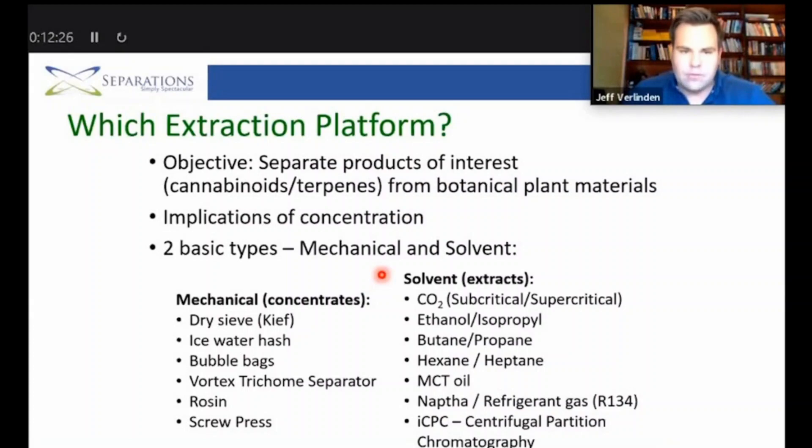The more commercially viable extraction platform tends to be solvent-based, because the solvent gets in contact with your product and really strips it from the material. This is particularly useful with CO2, where we can have subcritical and supercritical runs. Ethanol is usually run cold for the same stripping purpose. There's also hydrocarbon, larger pentane extractions, and hexane extractions. Some home users might have tried MCT oil, but it's not an ideal carrier for extraction — there are far more viable commercial options.